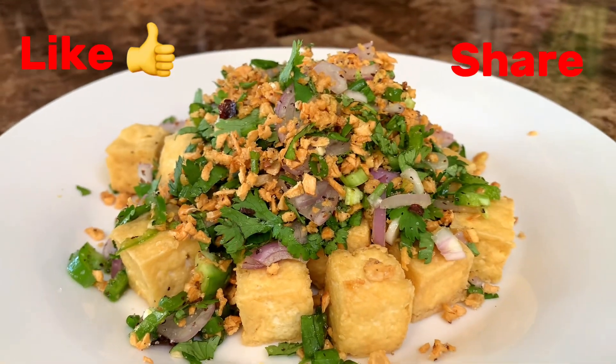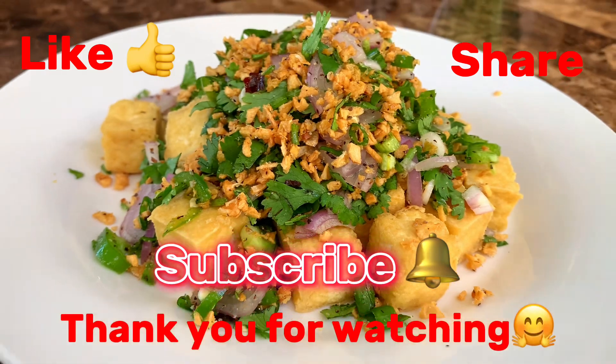It's such a good flavor — all the seasoning, the fresh vegetables, and the tofu. It's crunchy on the outside and soft on the inside. I hope you enjoyed this recipe and video. See you for the next one!